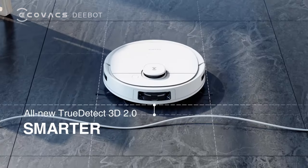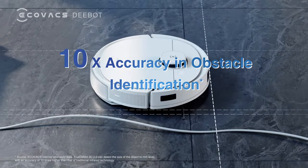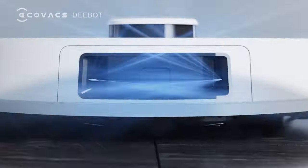True Detect 3D 2.0 — avoiding obstacles more smartly. True Mapping 2.0 mapping and navigation technology offers you a more accurate mapping solution.